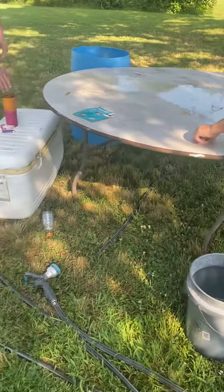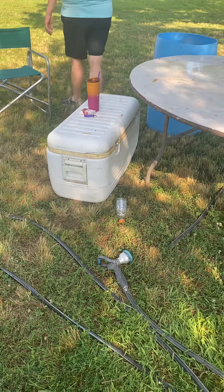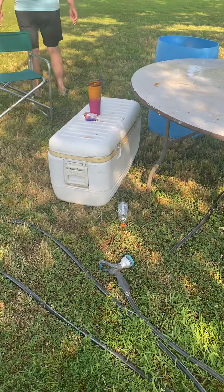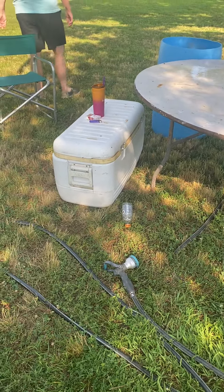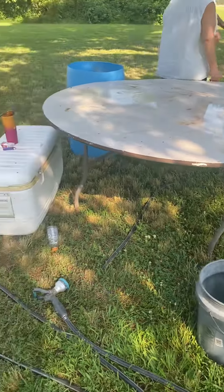Then we put them in an ice chest. We've got some guys on their way with more ice chests because we've got a lot of chickens to be putting in these ice chests. Once they cool down...